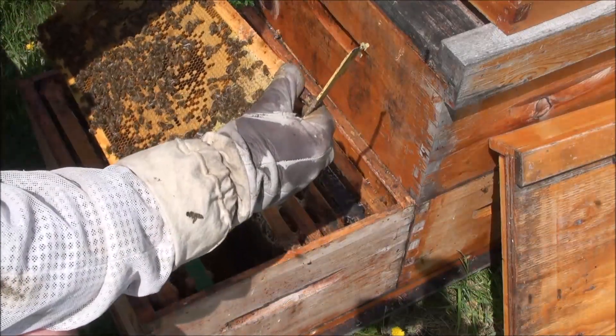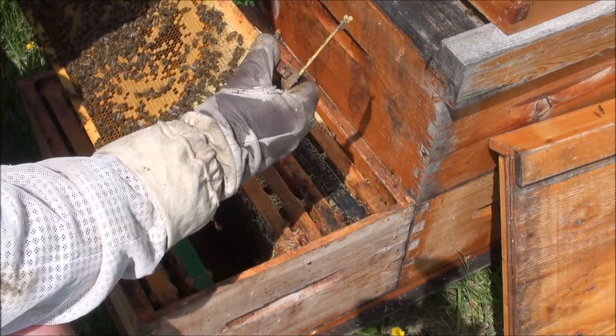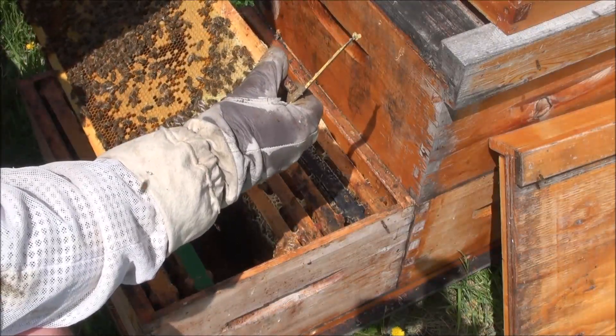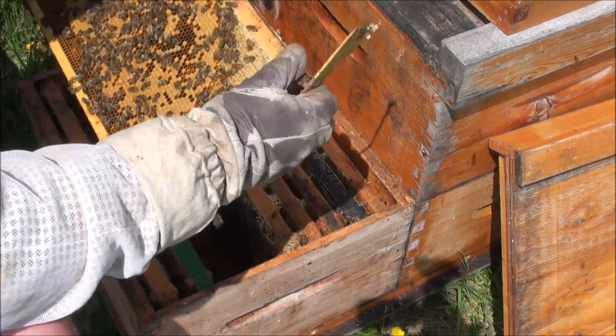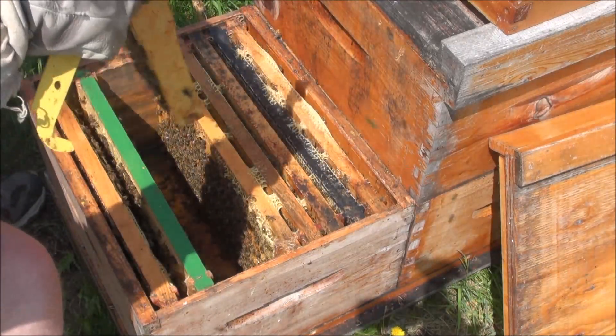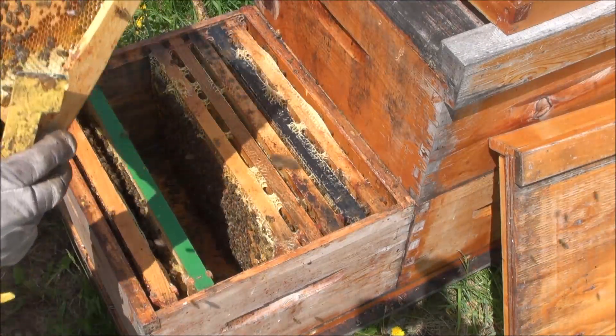So this is a nice sealed brood frame. I see young larvae and can't identify eggs in there at this time.